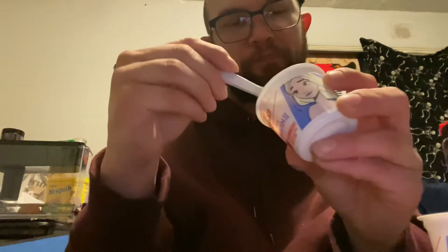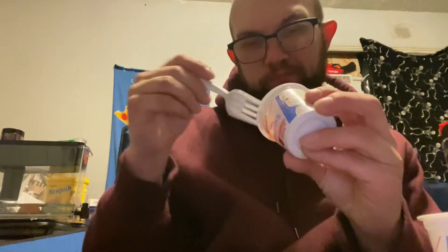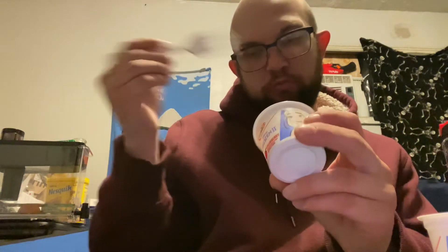See how green it is in there? It actually makes eating yogurt more exciting for some weird reason. It's a good idea. I can't remember ever seeing this before. Growing up, we never got the kids yogurt — we got the adult yogurt. We did not get promotional, licensed yogurts.